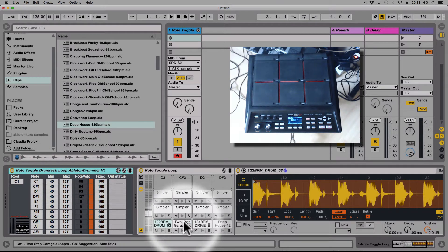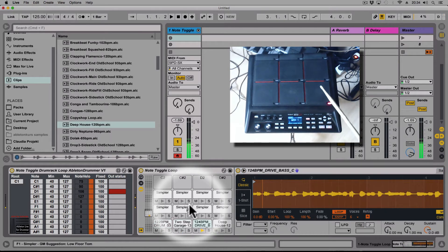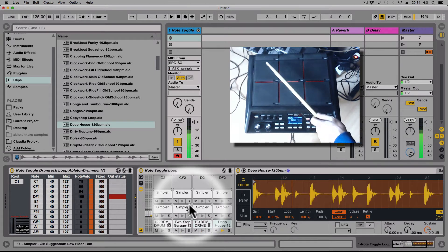Let me quickly show you what I have here. I have four loops in a drum rack in the Simpler, so I'll just quickly play them for you. Just four loops which I can toggle on and off.